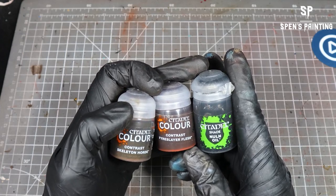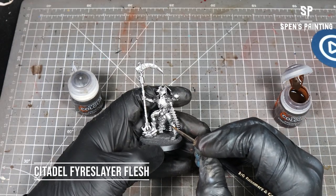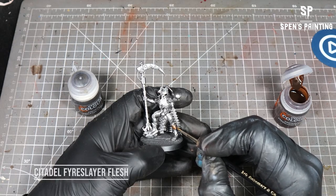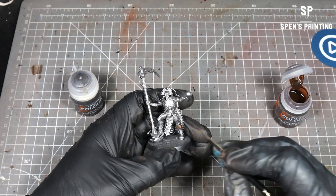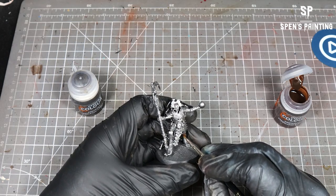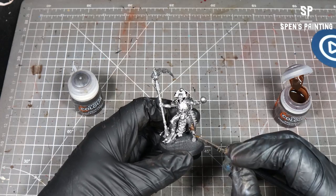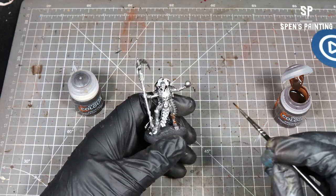For the actual colours of the armour, we're going to use contrast paints and washes from Games Workshop. The first thing we're going to use is Fire Slayer Flash — this is one of the contrast paints. I'm going to use this to paint in all of the main armour parts of the model, so the legs, bits around the arms, the chest, the rib cage sort of bits — all of those.